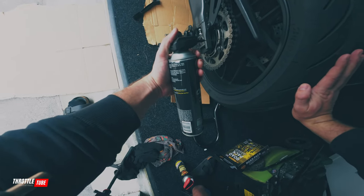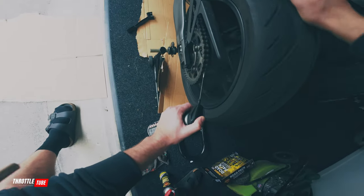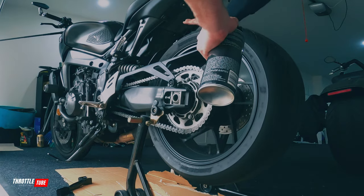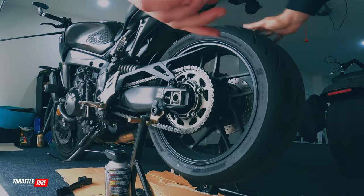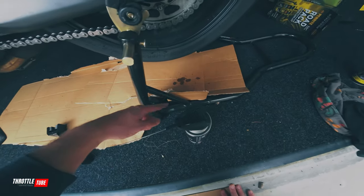Don't be shy to use a lot of this stuff — same with the lube, the more the better. You're better off having more than not enough. So as you can see, you just line it up and spin it round. That might seem like a lot but I want it to sink all the way into the rings. And you can see the cardboard doing its thing.